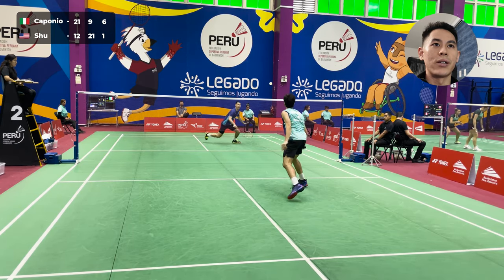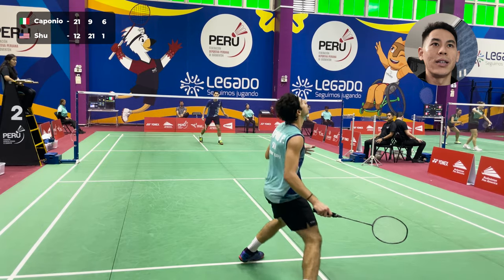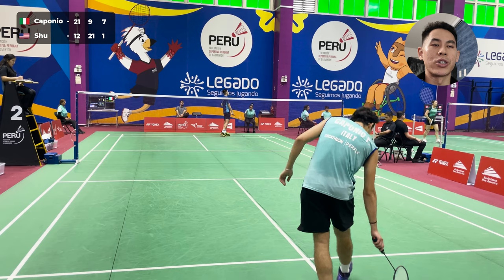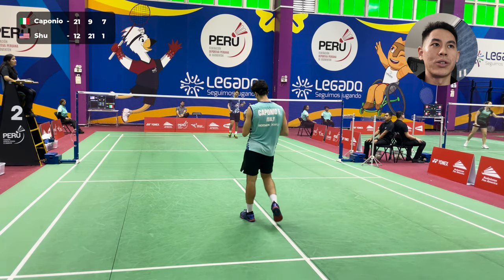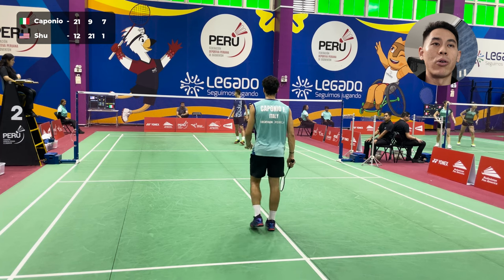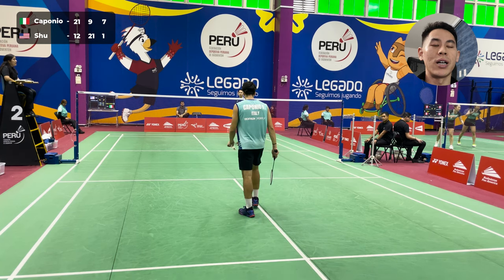See, I'm just trying to get into the rally and find some feeling. Here's a good high lift, but again out. It's almost like he's just drilling — he's bringing the shuttle down, he's blocking, and he's forcing me to lift, block, lift, block, until I either make an unforced error or until he's able to capitalize on a short lift.